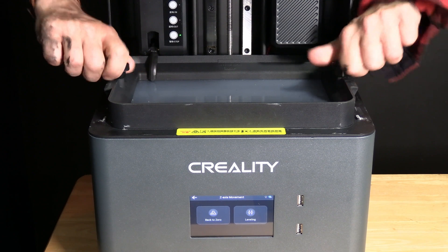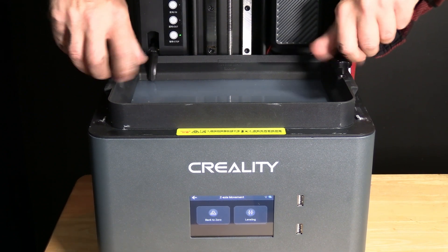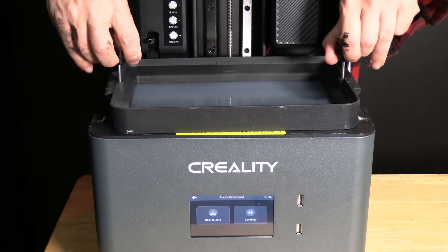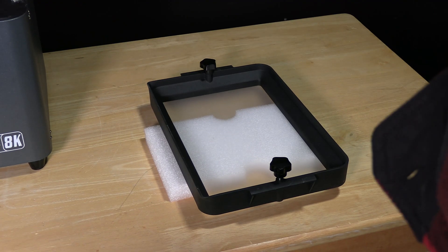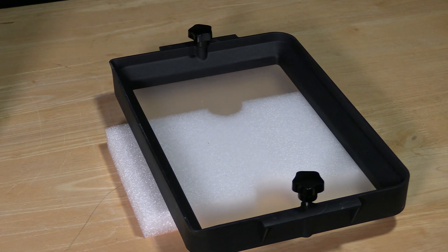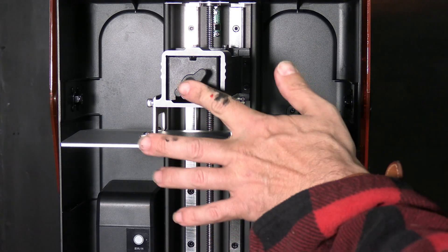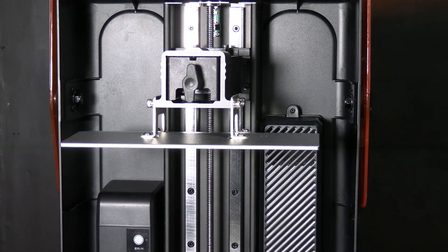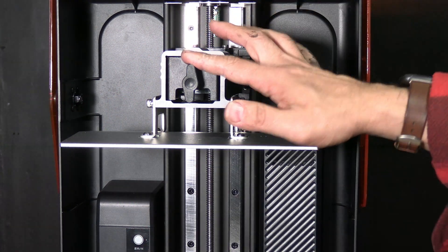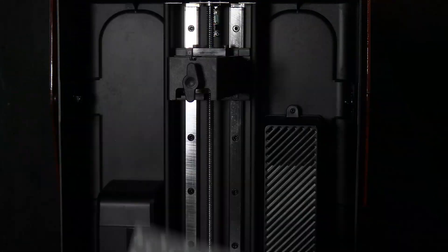You are now going to remove the resin vat. I put my resin vat on a piece of the packing foam. To remove the print bed, you simply turn this single screw at the top — you do not have to remove it, just loosen it and then slide the template carefully off and rest it on its side.